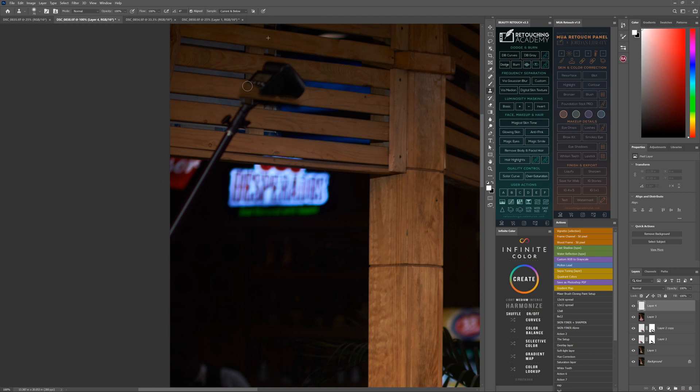Bring up the Clone Stamp. Make sure your sample is set to 'Current and Below', because I create an empty layer to use the Clone Stamp on, so everything you do goes to that layer. With 'Current and Below', it collects from the layer below and stamps it onto the layer above. It's like copying from what's below and placing it above.